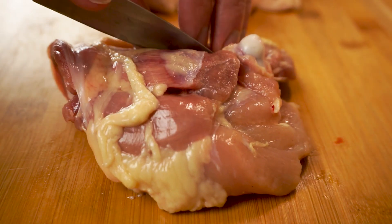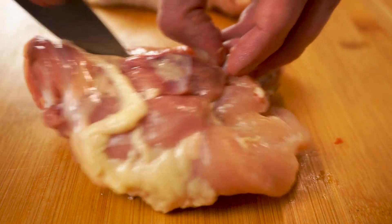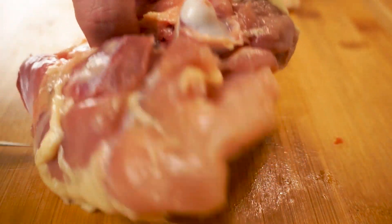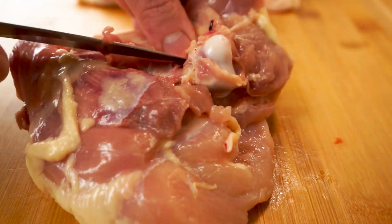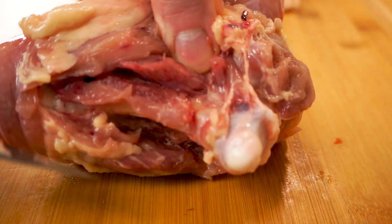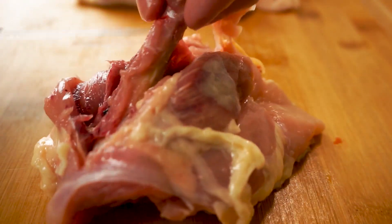Once we've removed the skin, you just want to lay it skin-side down and with a sharp knife run straight down the bone like that. Then we just want to cut along the sides to get that separating from our chicken thigh. Once we can get this top joint separated the rest goes a whole lot easier — it's actually a lot harder to get this on camera than it is to actually do it. Once we have this top joint separated we can use it as a handle to help guide the knife through the rest of the process.